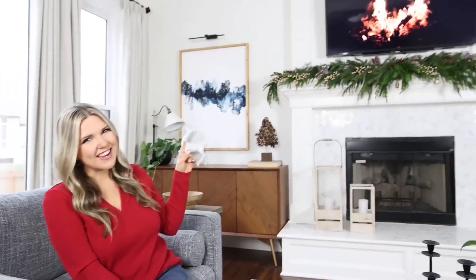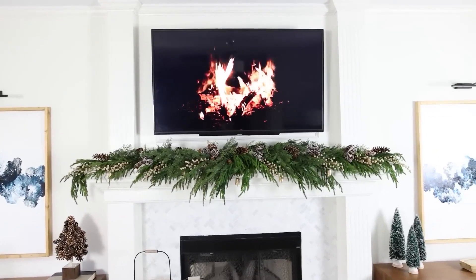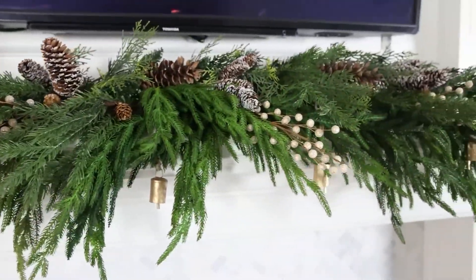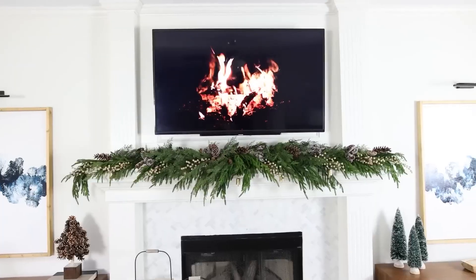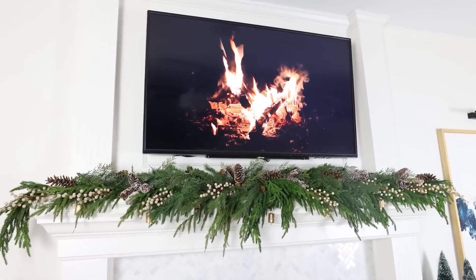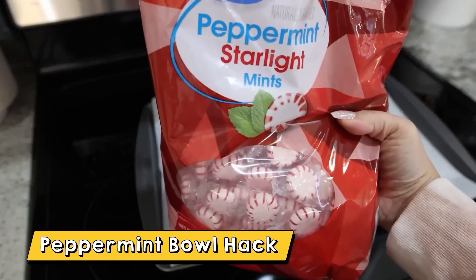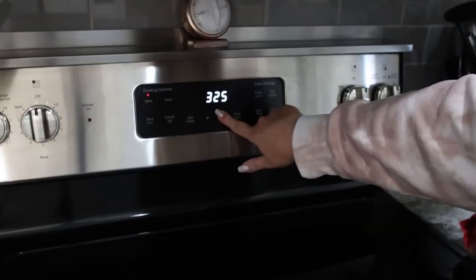And this is how it turned out. Next, I'm going to show you how to make a peppermint bowl — this is so cool. What you're going to need is a bag of peppermints, and you're going to preheat your oven to 275 degrees.